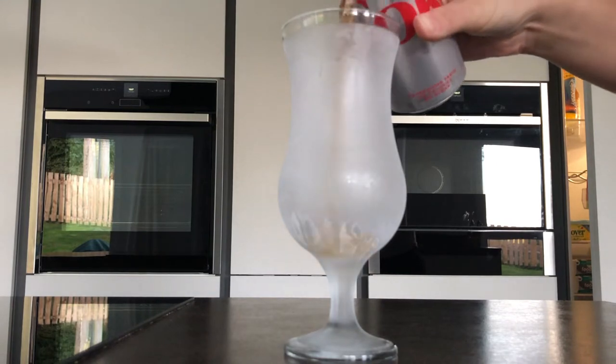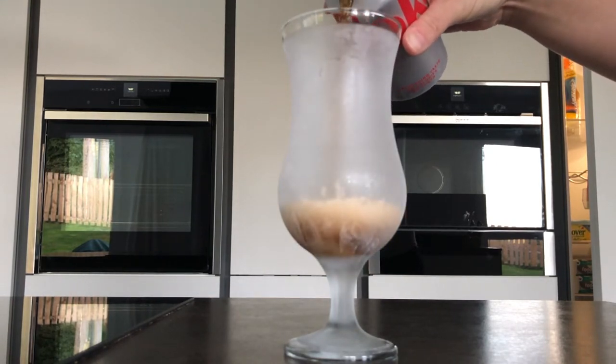The longer you can leave it the better. I would definitely recommend at least a good 4–6 hours, up to about 12 hours for the perfect condensation. You can always leave it longer if you want a really frosty look. Just remember this is real condensation, so it isn't going to last forever. Make sure you get your whole setup and scene ready to go with a dummy glass sat there, so when you bring out your real condensation glass, you're ready to just click the button and get that perfect image.